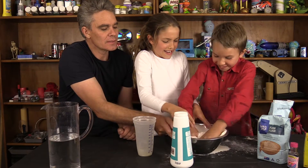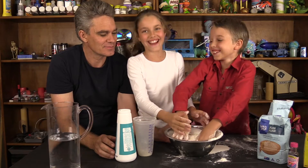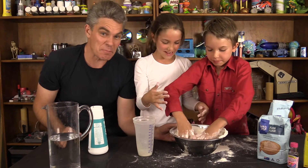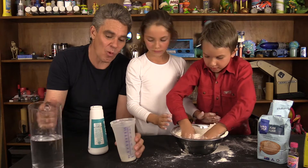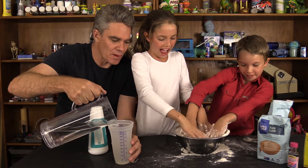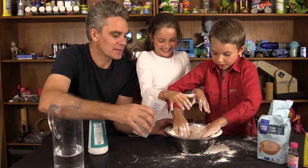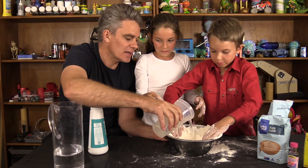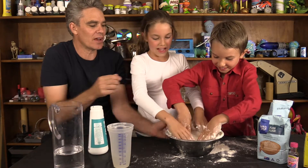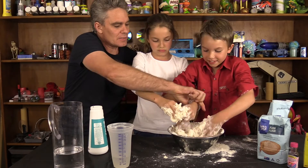I got flour! I got flour in the centre, and let's add in our water. Cold water! Okay, try and mix it up. Let's roll up your sleeves, Sam.